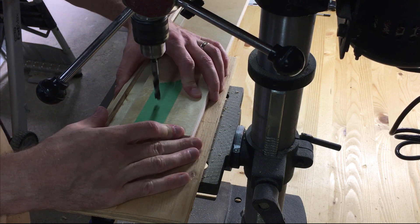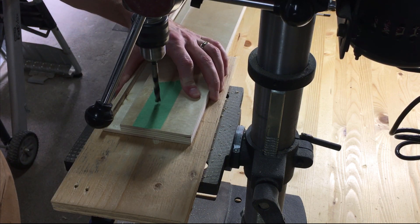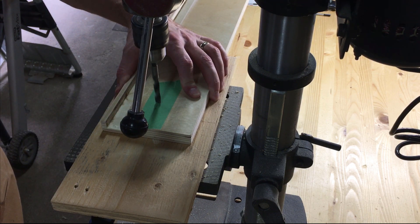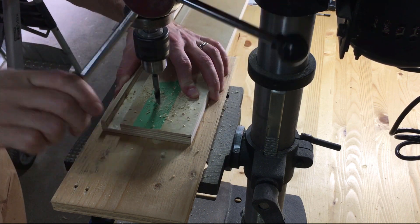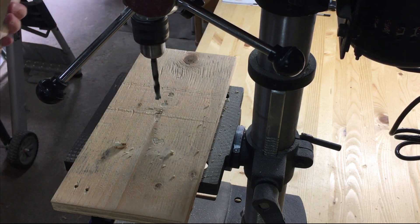Now finally I needed three slots in the fence for the t-bolt to come through. So I drilled holes for the beginning and ends of said slots and then used my router with an up-cut spiral bit to connect the holes.